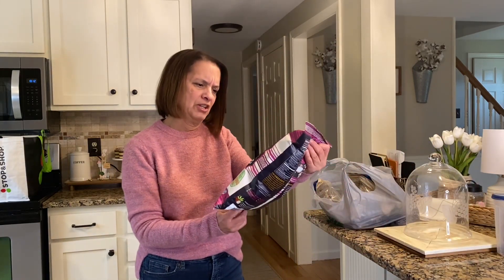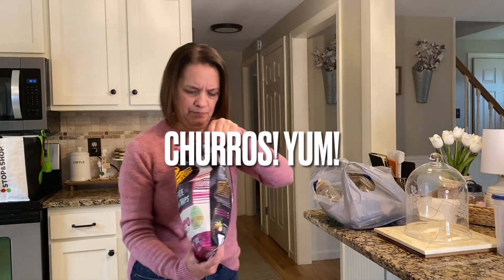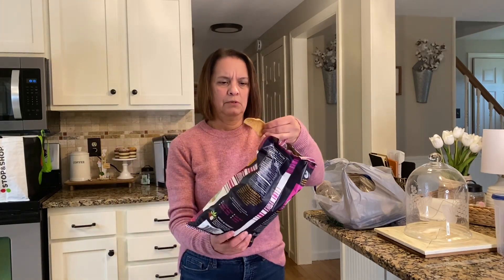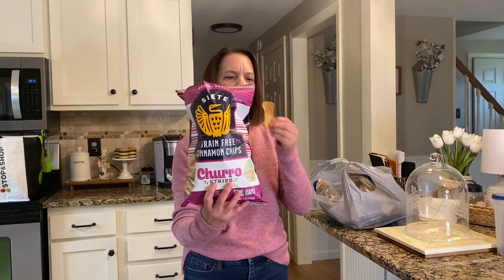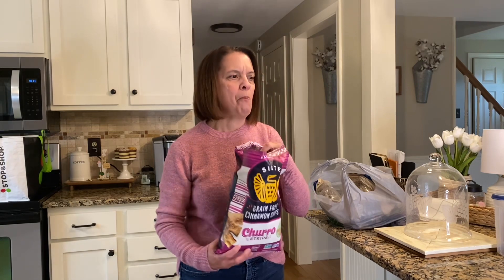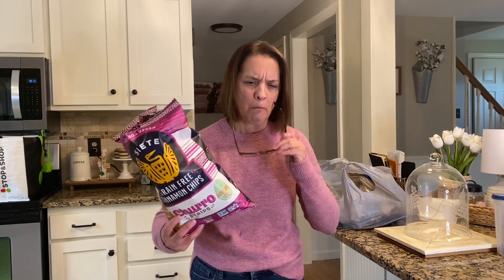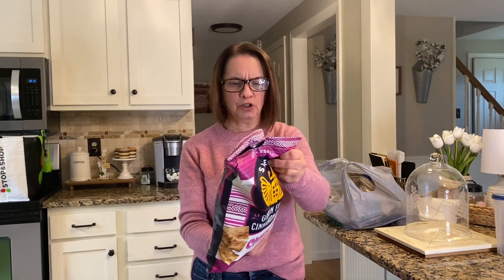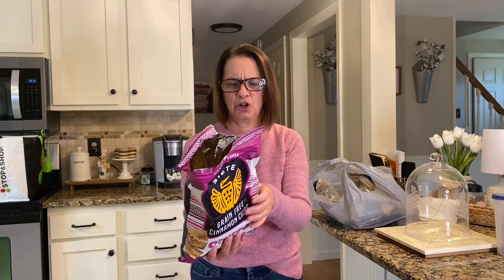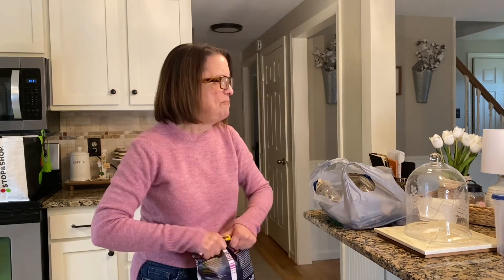Have you guys ever tried these? I bought these today — grain-free cinnamon chips, Siete brand. All the ingredients are really healthy. They're bigger than I thought. Just taking a little bite — very light. Wow, these are really good! Cassava blend flour, avocado oil, coconut sugar, agave syrup, pumpkin powder, and a couple other ingredients. Wow, these are really good.